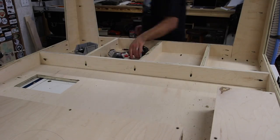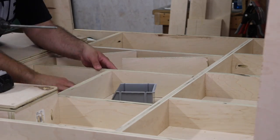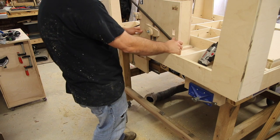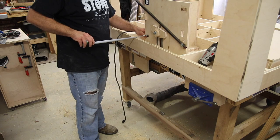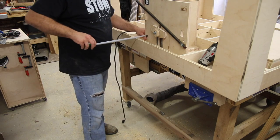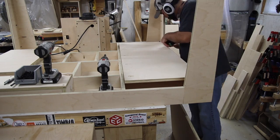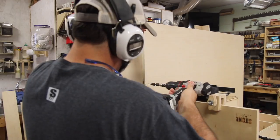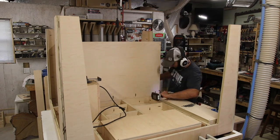The router lift for this table is Jay Bates' design router lift. I had it in my old table and I wanted to keep it because I like it so much — the dust collection is great, the fine adjustment is excellent, I just really enjoyed using it. So I'm going to transfer that over into the new table. I'll provide a link in the description; if you decide to buy the plans for this table I'll also provide the link for Jay's router lift so you can get both at the same time.